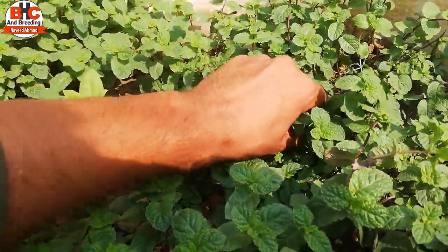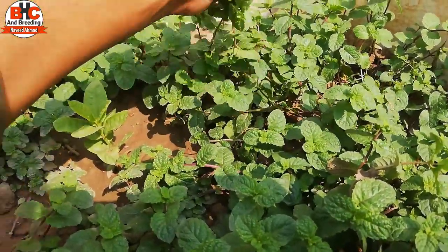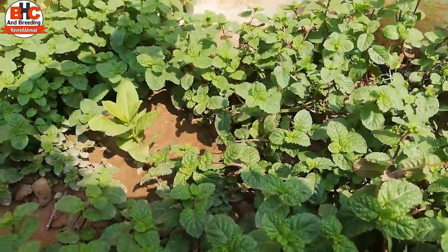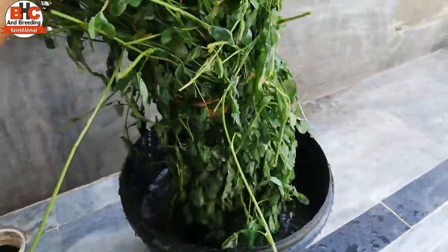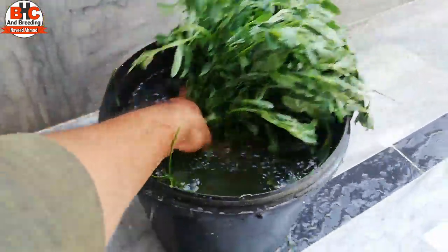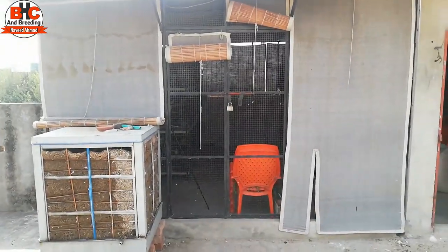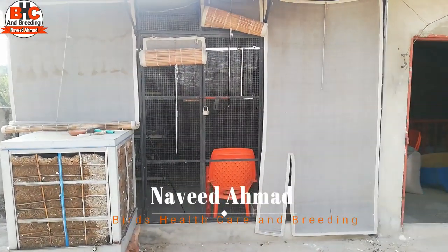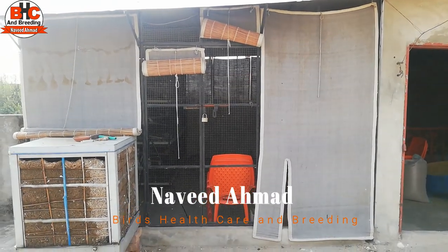If you have a place in your house where you can use a lemon, then you can use it. Hello friends, I am Naveed Ahmed and you are watching your channel Birds Health Care and Breeding.